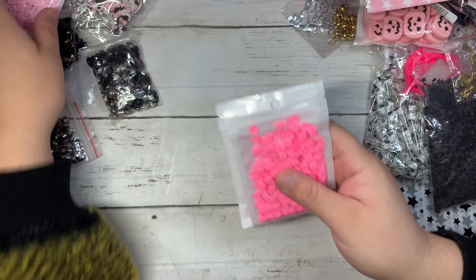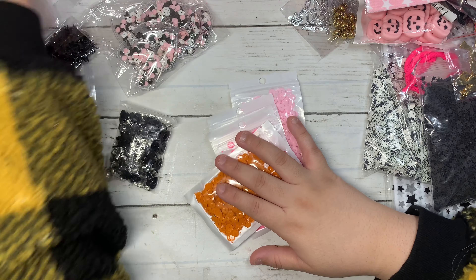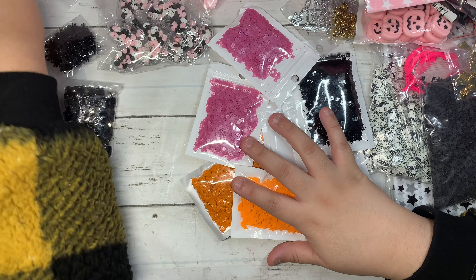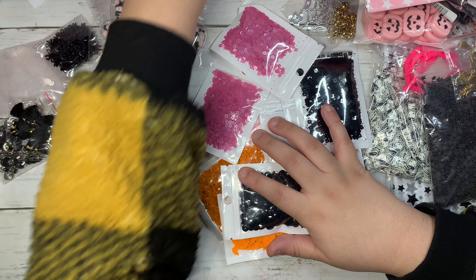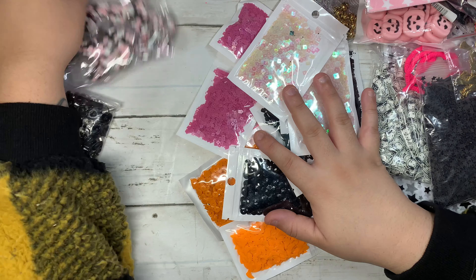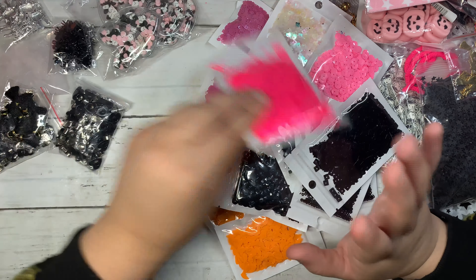This one is not Halloween related, but I still wanted to show you guys — look at these really cute reindeer for Christmas! She's wearing a little pink scarf. I got lots of sequins too.